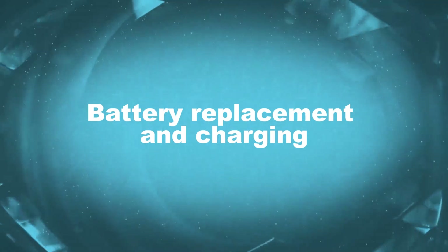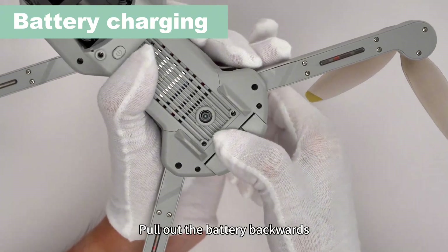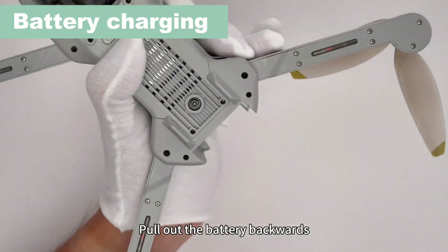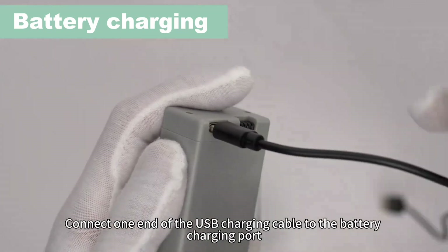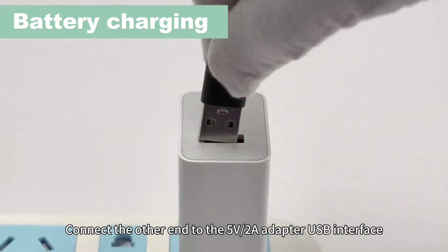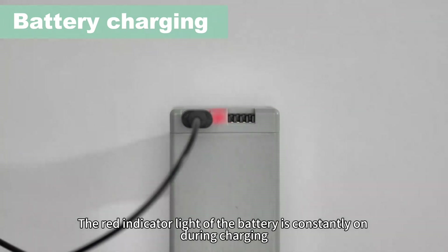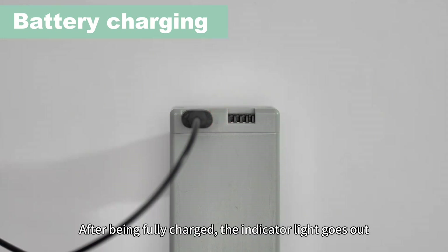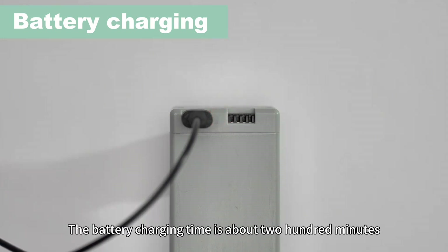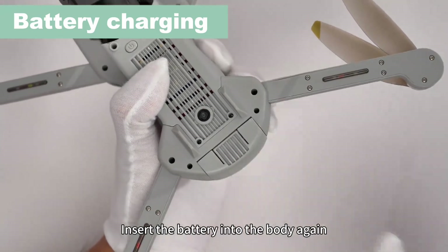Battery replacement and charging. Press and hold the battery buckle and pull out the battery backwards. Connect one end of the USB charging cable to the battery charging port and connect the other end to the WUFAR adapter USB interface. The red indicator light of the battery is constantly on during charging. After being fully charged, the indicator light goes out. The battery charging time is about 200 minutes. Insert the battery into the body again.